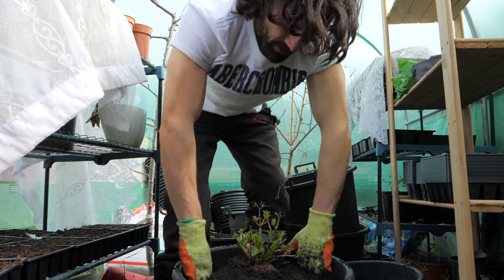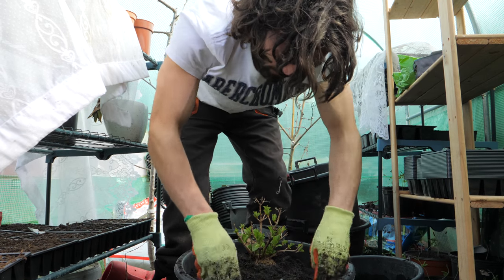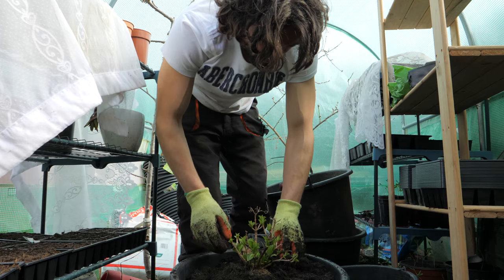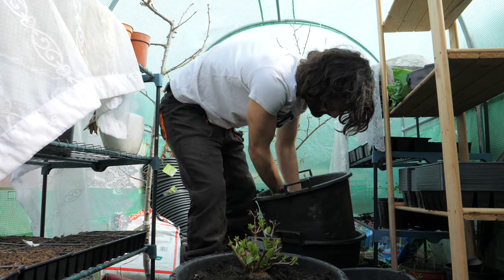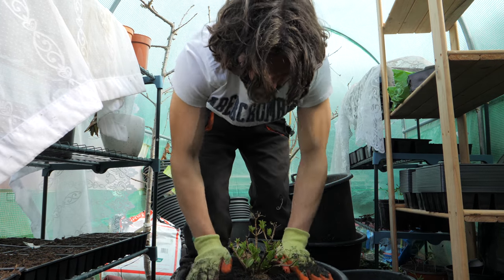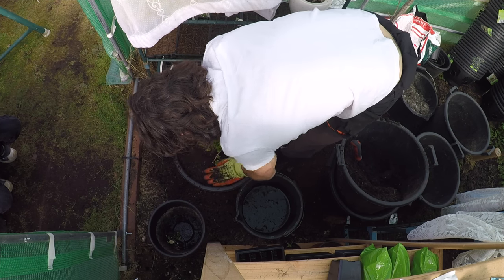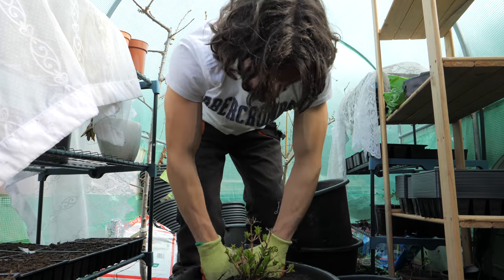I remember reading in a garden magazine about someone who had been growing things on his balcony — absolutely amazing, the amount of produce he was managing to get, like tomatoes in window boxes. There's so much you can do. I don't want to be covering too much of the bottom here. Nice and firm. That's going to look absolutely gorgeous.